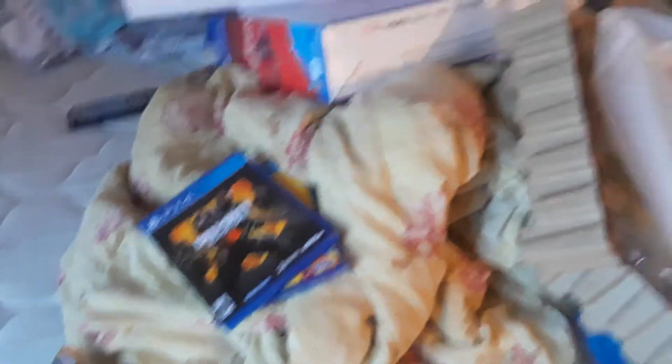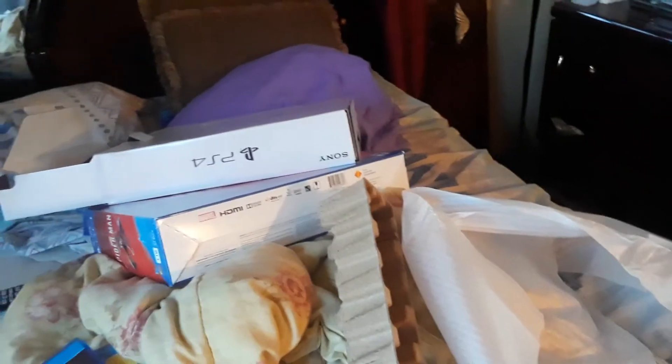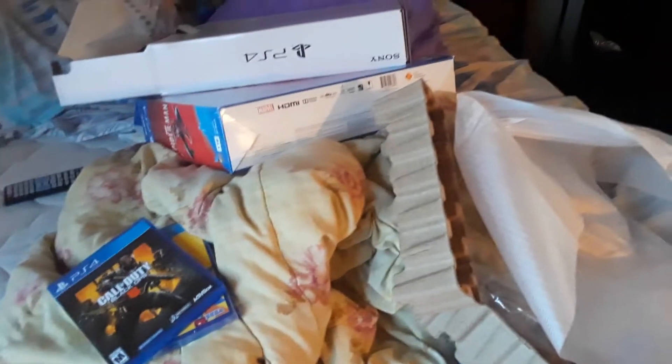And there's Call of Duty Black Ops 4 — the good game. I think that's pretty much it. I gotta move all this stuff now. And later on, there's Sega — I'm going to be doing my playthrough on Spider-Man PS4. Just be in for the playthrough, it's going to be amazing. I'm probably gonna do a video where I'm going to get all the costumes in the game and it's gonna be sick.